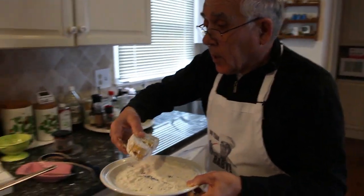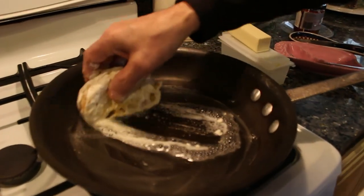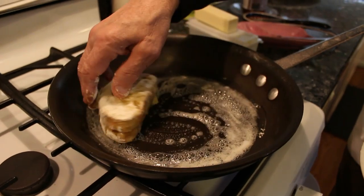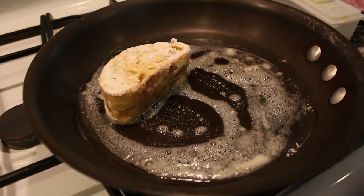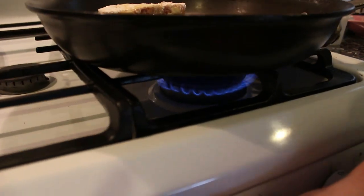Now this is done and we put it in this pot over here, like this. And we lower the heat a little bit.